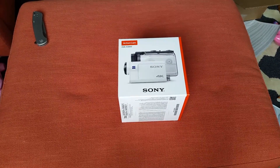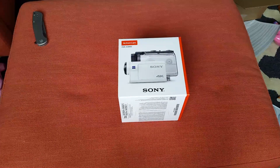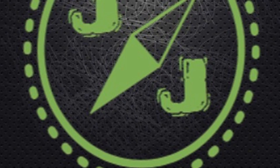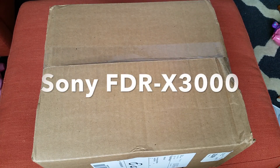Is the Sony FDR-X3000 the GoPro killer? This is JJ the Urban Woodsman. Alright, here we go with the unboxing.